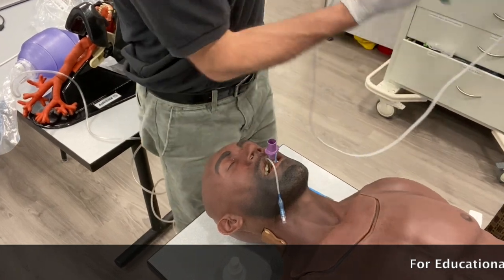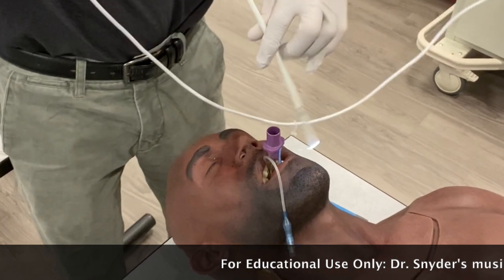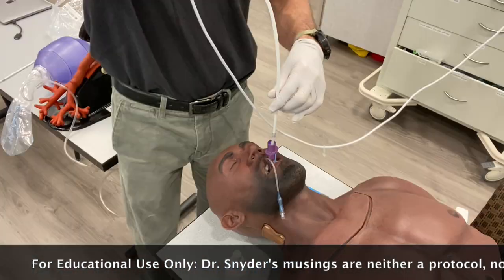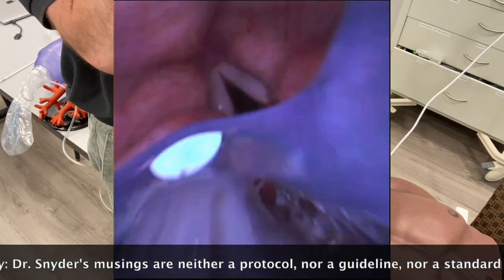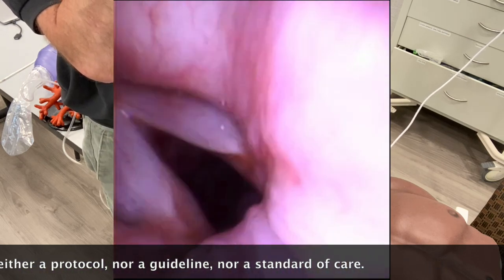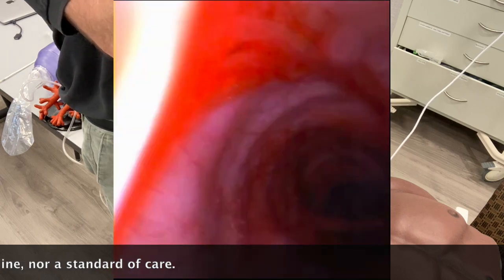Wouldn't it be nice if when a patient arrives with a King Airway or LMA in place, you could quickly and easily exchange it for an endotracheal tube between the cords without worry of complete loss of the airway or an additional hypoxic insult? Here's how you do it, but a little background first.